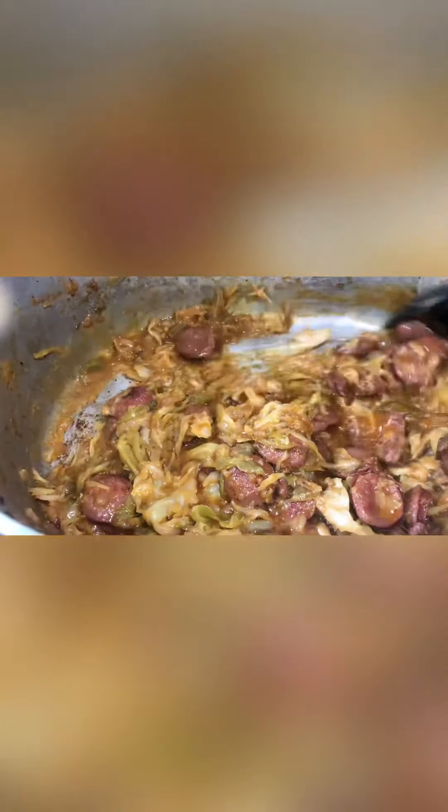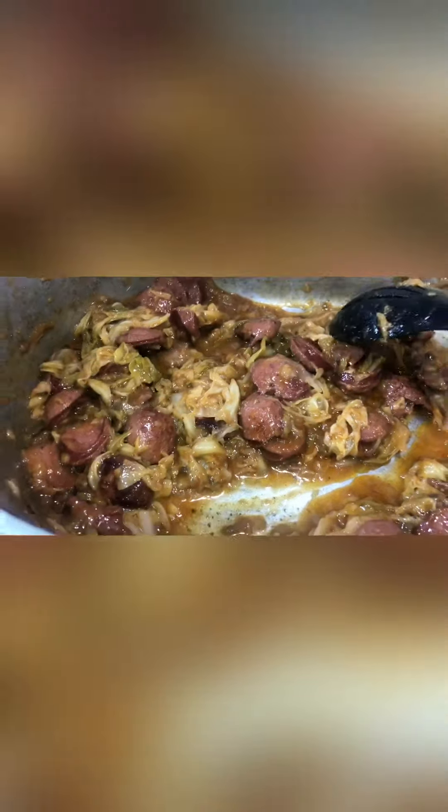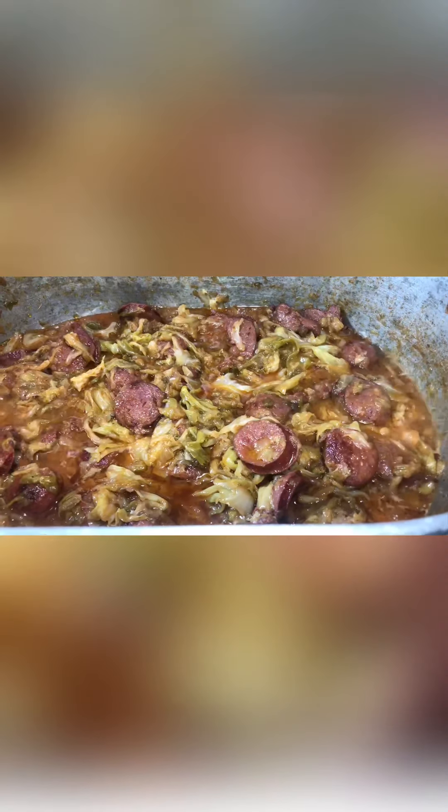I'm about to show y'all the final. This is how your smothered cabbage should look. See how that cabbage cooked down to almost nothing? We have more meat than cabbage — that's smothered cabbage, y'all. Southern smothered cabbage. Now if that's not the consistency you like, that's fine. But this is smothered cabbage. There's braised cabbage, steamed cabbage — but this right here, this is smothered cabbage.